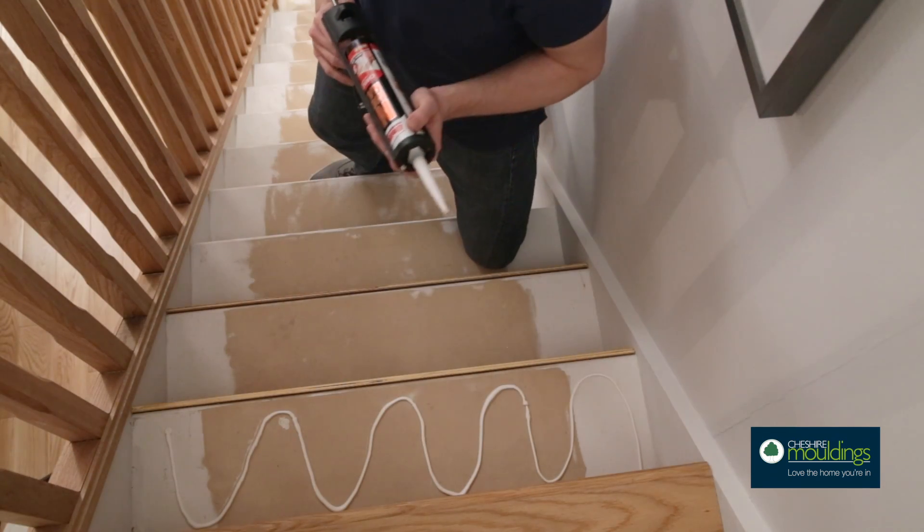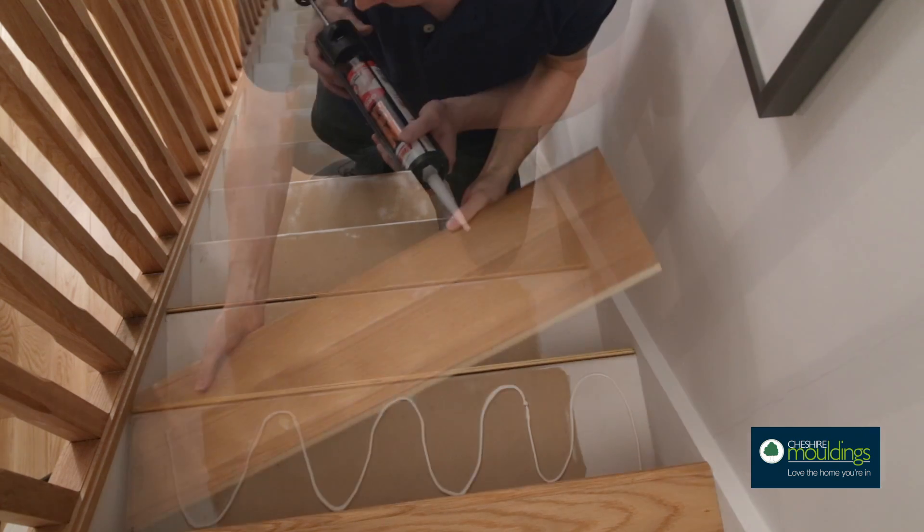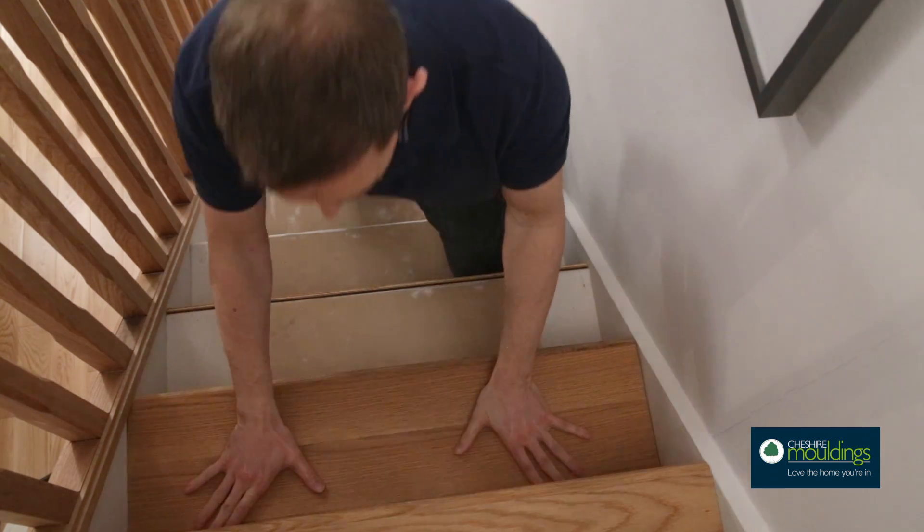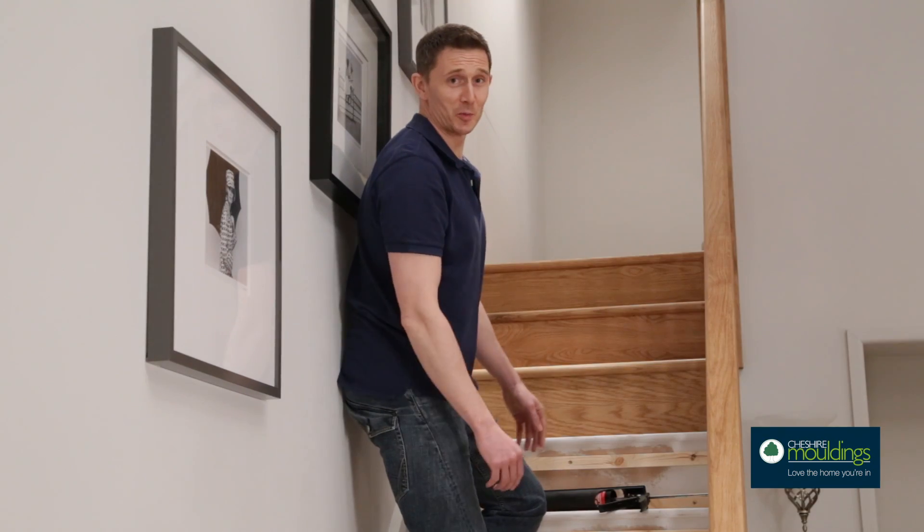To complete your first stair, apply some adhesive to the existing tread, then press the new one firmly in place, ensuring that the lip and recess fit together snugly. That's the first couple done.